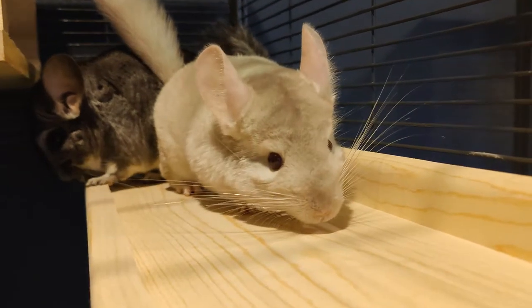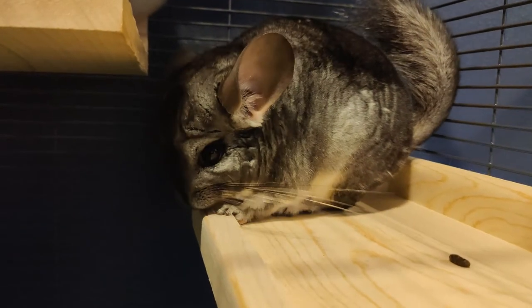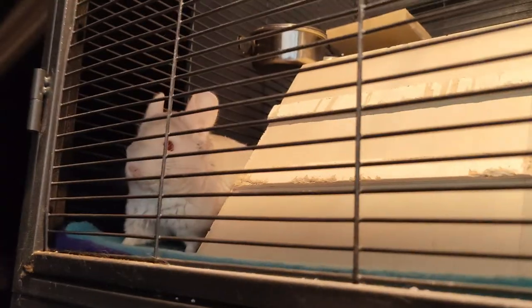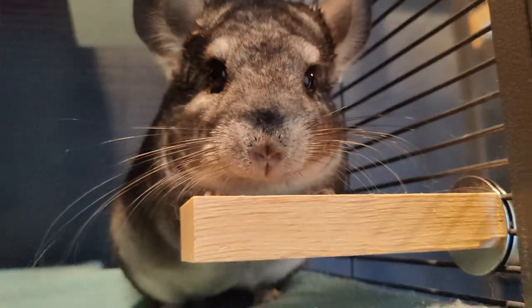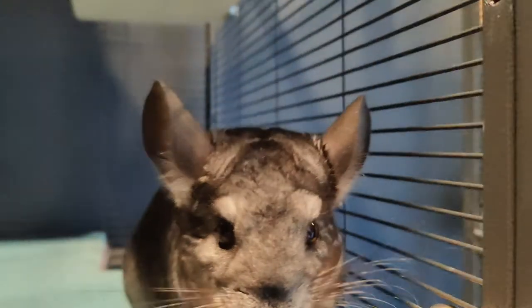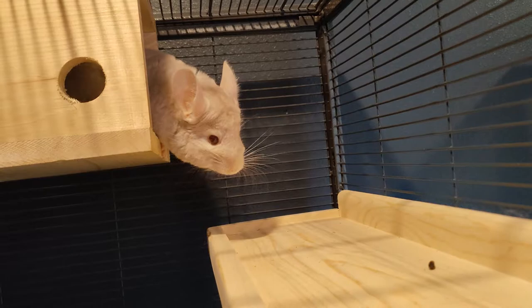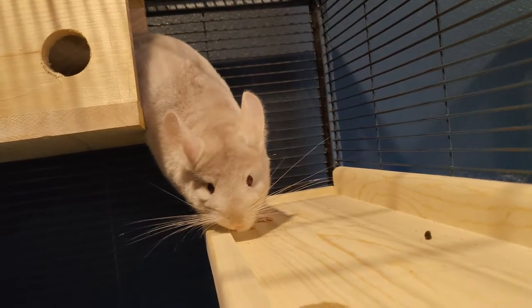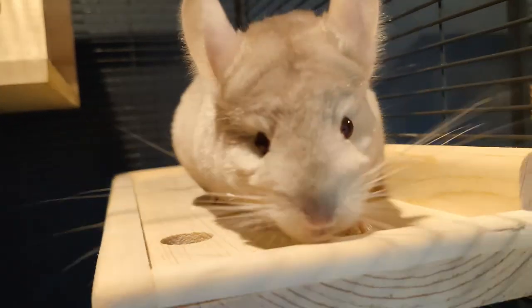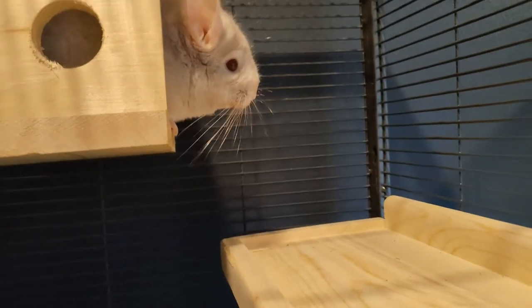Biting is just a way for chinchillas to kind of figure out what something is, and it's also good for their teeth — you don't want their teeth to grow too big. We put something new there and now we realize Chubbs just likes to hang out. It kind of takes Frosty a while to get used to things, so she's really skittish about new things — she's one of the rare chinchillas that just doesn't like change.